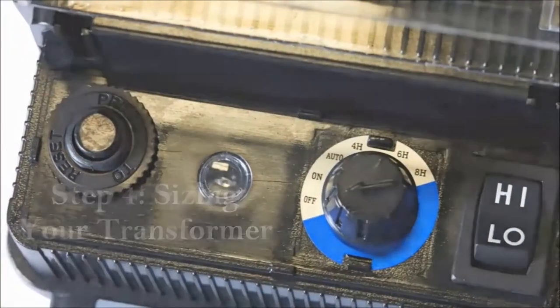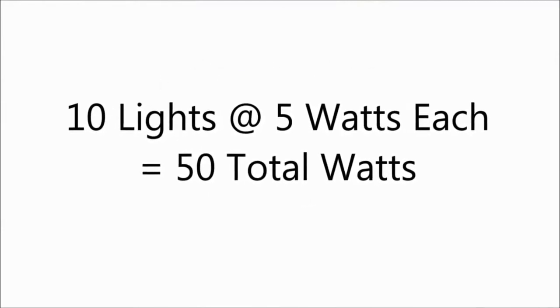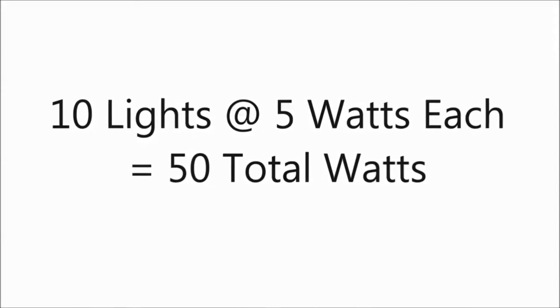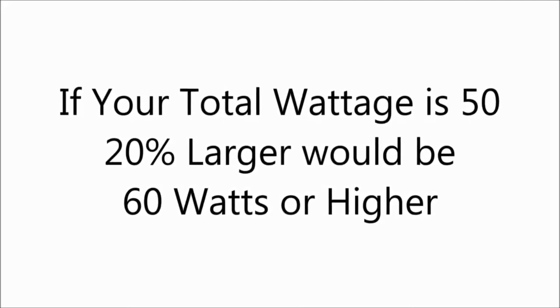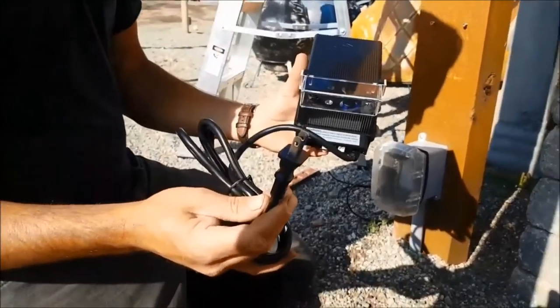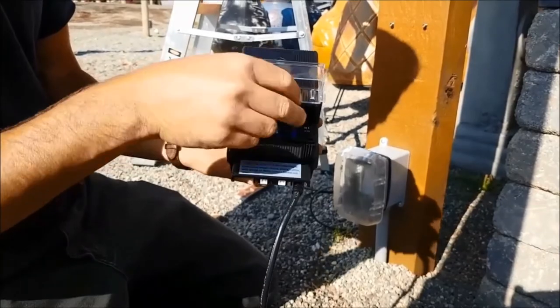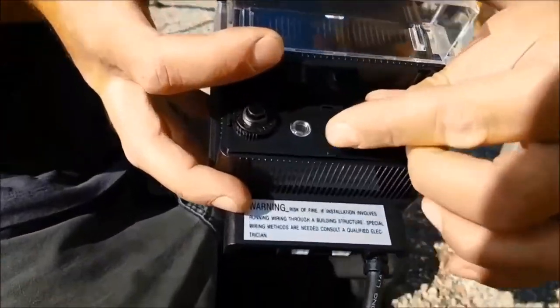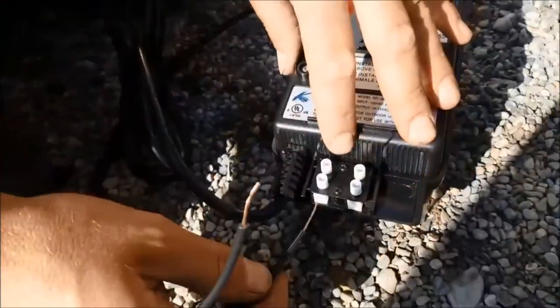Once all your lights are wired, the next step is connecting them back to the transformer. To size your transformer, add up the wattage of all your lights. For example, 10 lights at 5 watts each equals 50 watts. A general rule of thumb is to size your transformer approximately 20% larger — so for 50 watts, use a 60-watt transformer or higher. Here's an example of a Kichler 60-watt transformer with a photocell that operates lights at dawn and dusk, plus a simple timer.